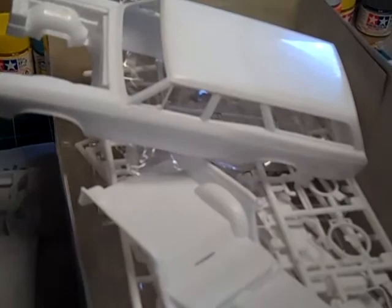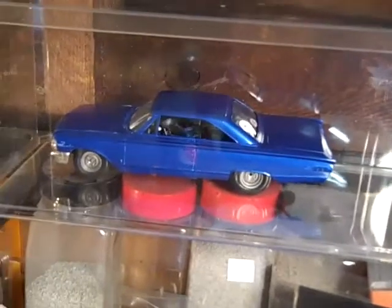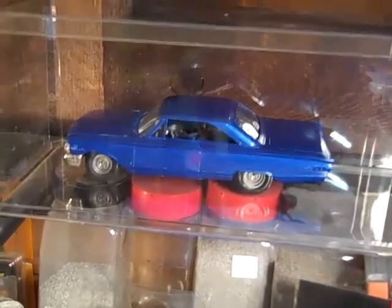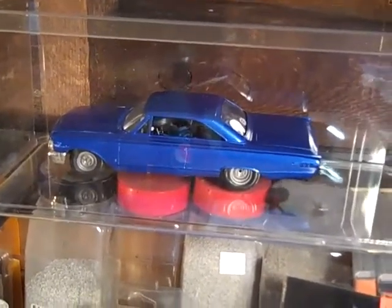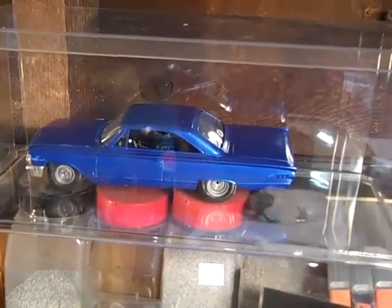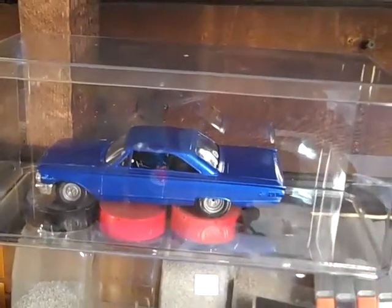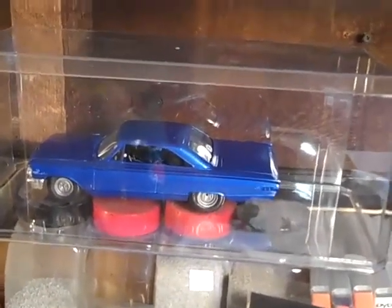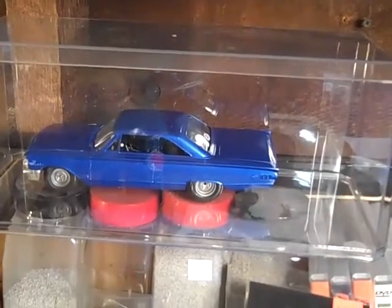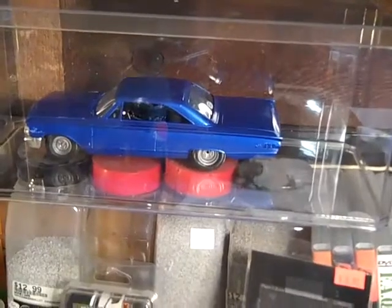Here's the Merc. I ordered the motor for it on eBay — a 427 dual quad. I guess it's a resin motor, so I got a motor for it, spent like 25 dollars on a resin motor. Not bad, it's gonna be worth it.